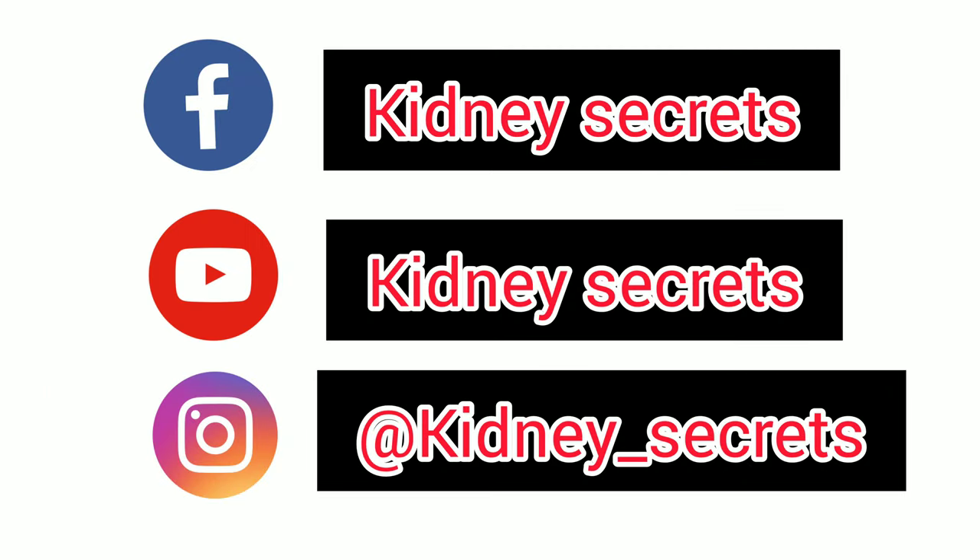Press the bell icon of this channel to get more videos regarding health and healthcare tips. Thank you so much for watching this video.